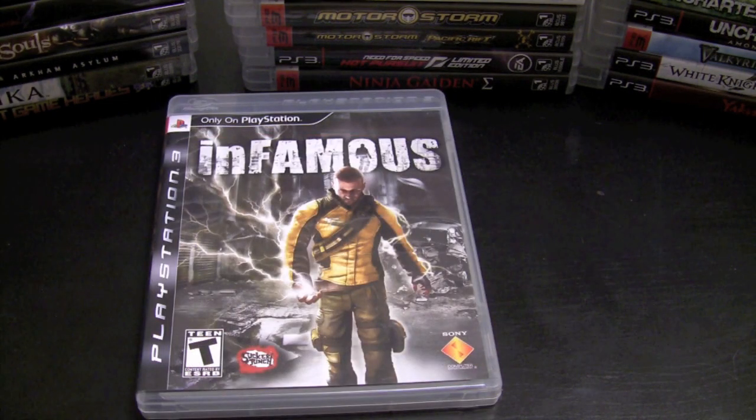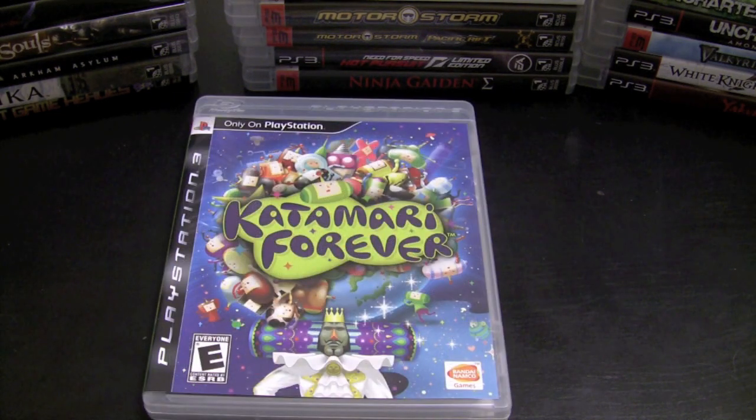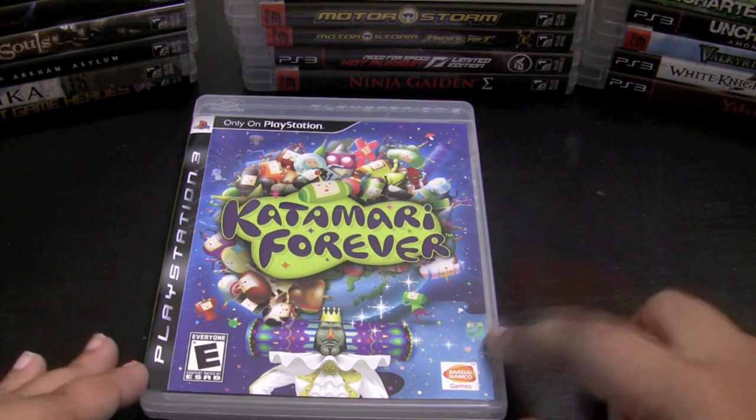Infamous blew me away. I know a lot of you don't really like it, but I really enjoyed it — it's made by Sucker Punch, the creators of the Sly Cooper games for PS2, and there are a lot of similarities. I can't wait for Infamous 2. Katamari Forever is not in a lot of PS3 collections and I'm not sure why — this game is really good. I might be a little biased because I adore the Katamari games for PS2, but this one looks great, uses the six-axis controls, and is awesome. If you're in for something different, check out Katamari Forever.